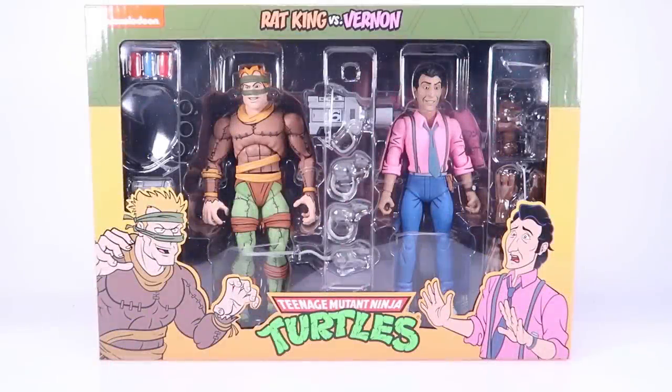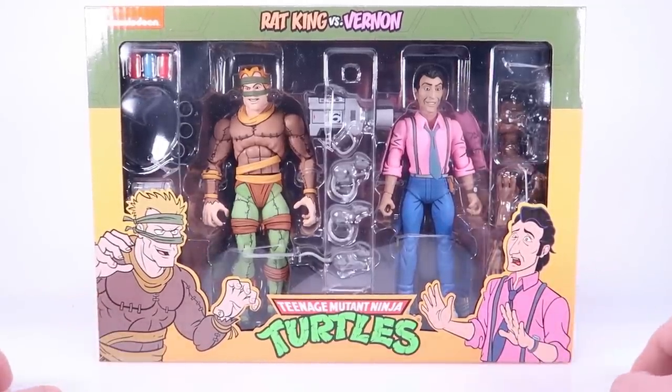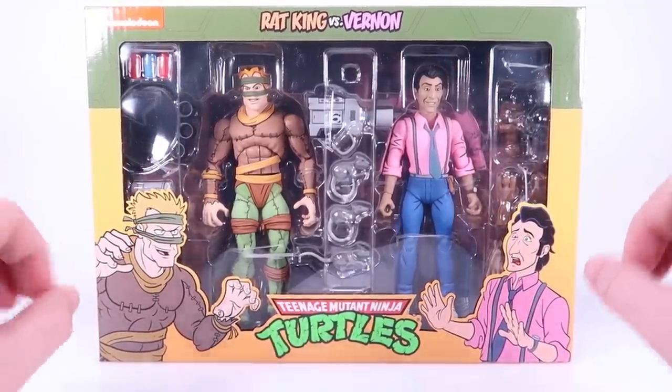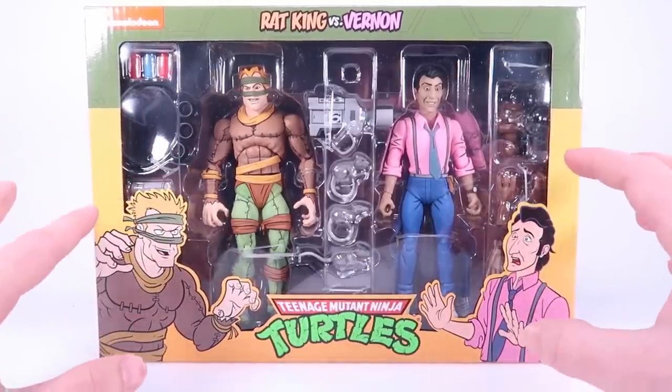Hey guys, I am Pixel Dan and today we're gonna be checking out the Teenage Mutant Ninja Turtles Rat King and Vernon 2-pack from NECA Toys. The latest of the TMNT animated figures from NECA Toys has begun hitting Target shelves and we're gonna get a look at Rat King and Vernon.